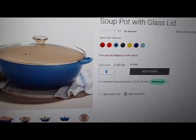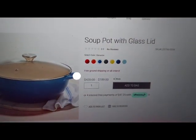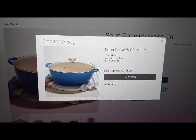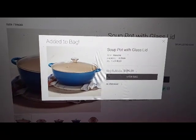Select quantity spin button, has autocomplete. Add to bag button. Afterpay logo, opens a dialog button. Learn more about Afterpay, opens a dialog button.